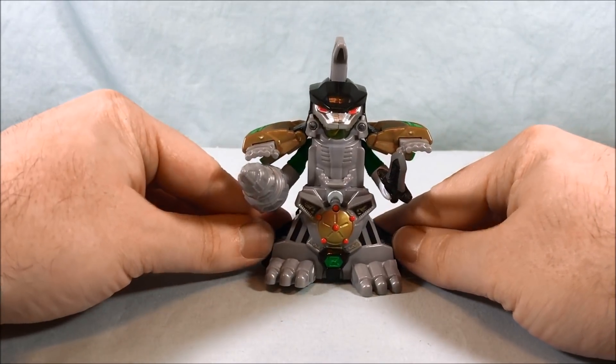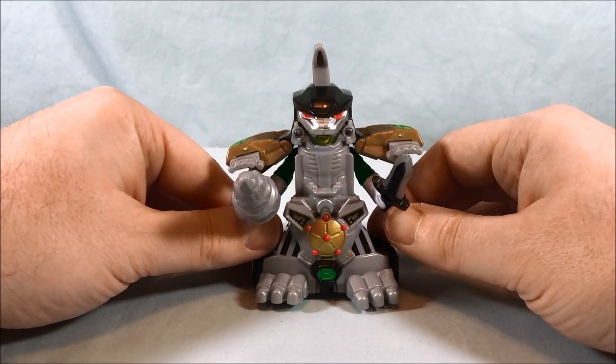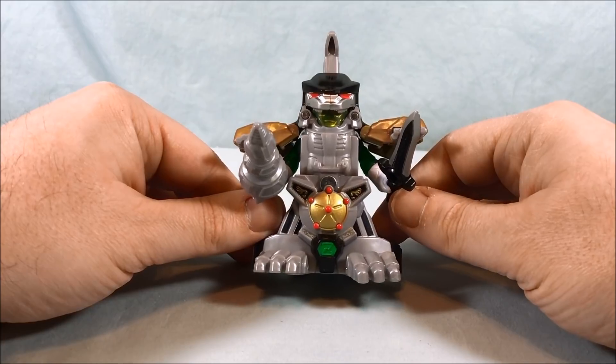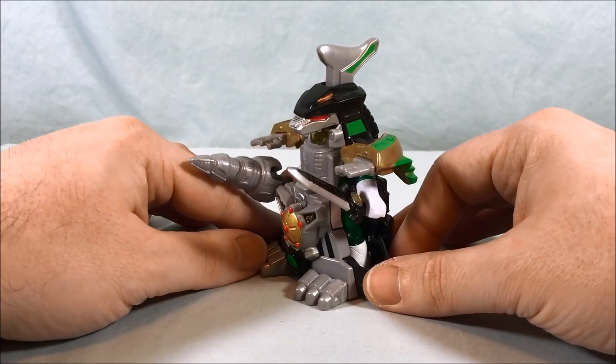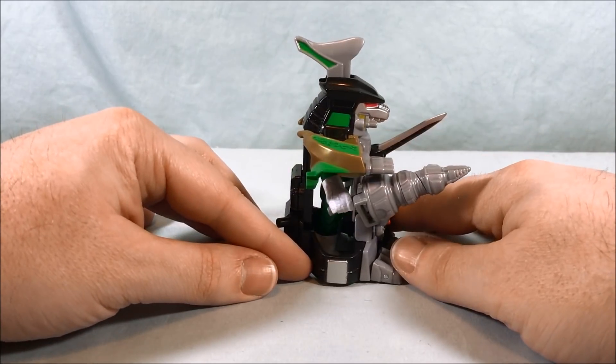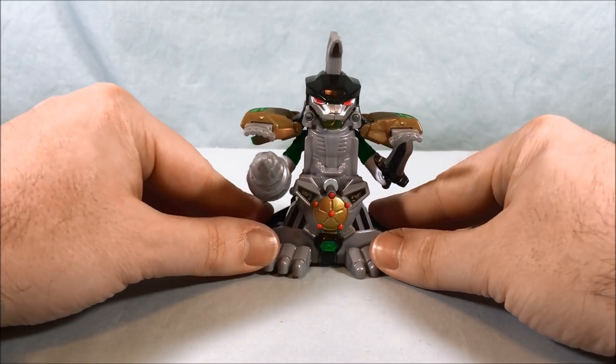There you go — I think it looks pretty good. You can see the visor, the head of the ranger, in his mouth — it's a little hard to see but he's there. I love the two weapons; the tail weapon and the dragon dagger look great. I'm a big fan of this — I like this a lot.